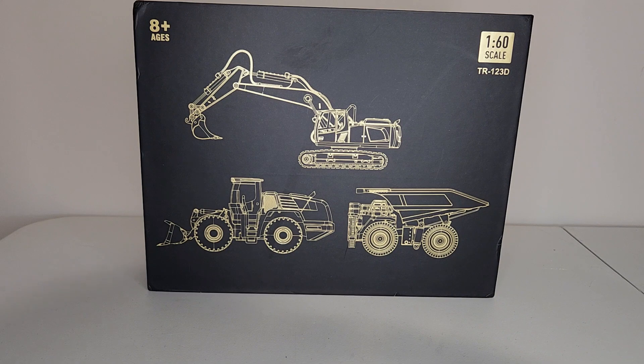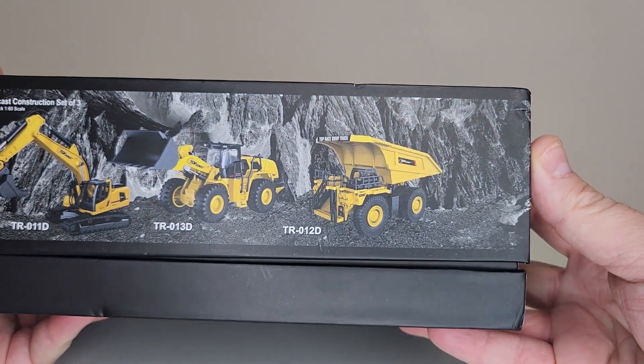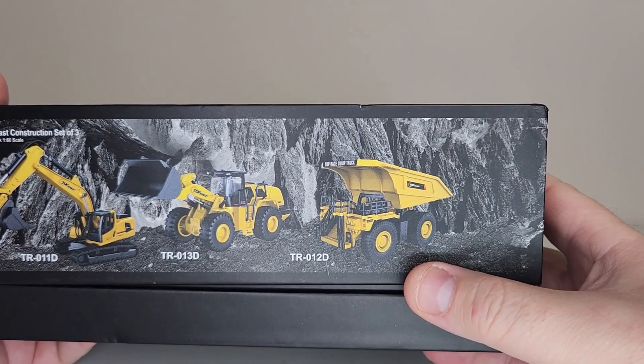Hey, what's up everybody, this is Jason again coming back at you from International Diecast Garage. I hope everybody's doing well out there. I'm so happy that you're here with us. I got a little unboxing slash review here of a really nice little set that a good friend of mine, brother Doug, got for me. I just wanted to showcase it and share it with everybody. We'll just go ahead and jump right into it — spoiler alert, these are way, way, way cool.